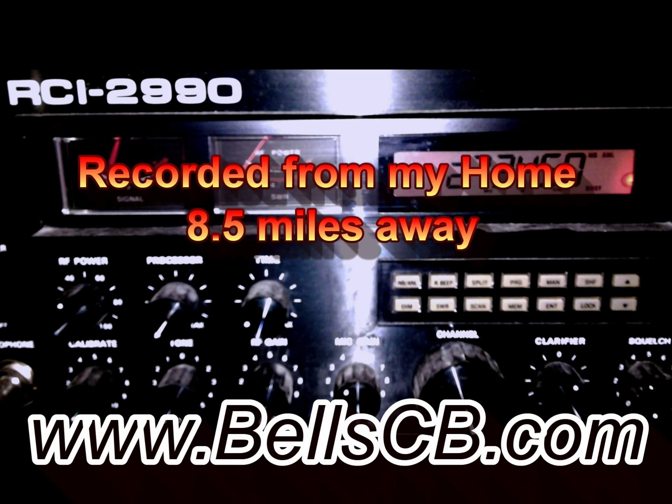Audio, check, check, check, check. One, two, three, four, five. Cobra 29 LTD, we're back out.